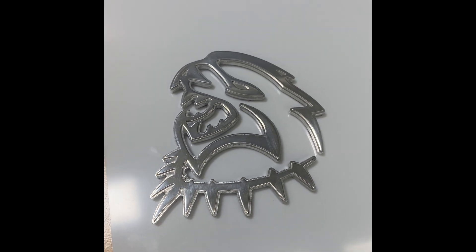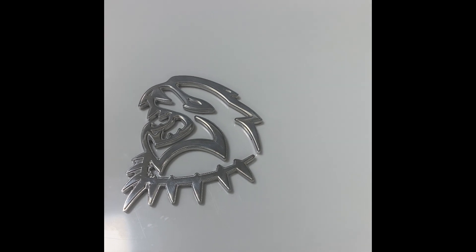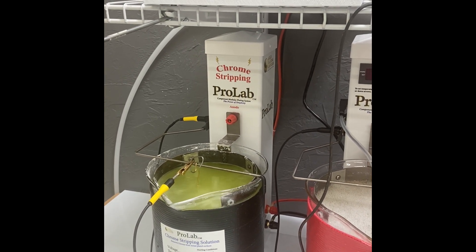We are going to put it in our Chrome Stripper ProLab setup today, then surface activate and add some bright gold onto it. We have racked the emblem and it is in our new Chrome Stripping ProLab tower.